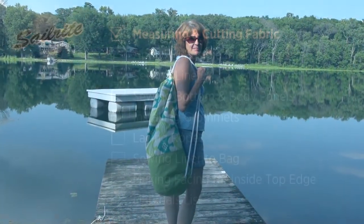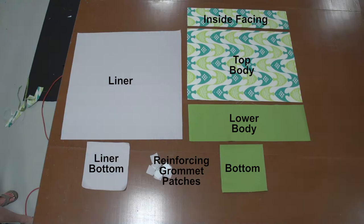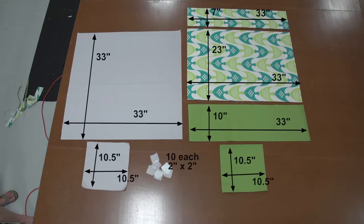We'll be using two different colored fabrics for the outside of the bag and one type of fabric for the bag's liner. These are the panels that are required for our bag — they've already been cut out but we'll be showing you how to do that in the next step. Here are the measurements for the panels that need to be cut to size. The color key indicates which color fabric to cut for those sizes: the white is the liner, the fish fabric is the main body, and the solid green is the lower bottom portion of the bag. You will find hundreds of colors and styles of fabrics at the Sailrite website, so pick your favorites. Here are those panels laid out with measurements directly on top so you know how to cut your fabric of your choice.